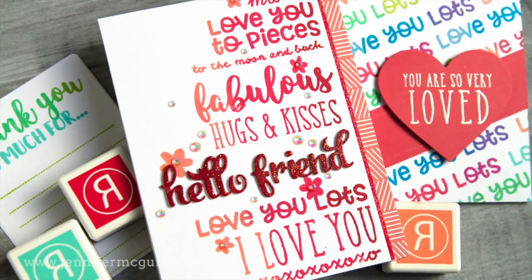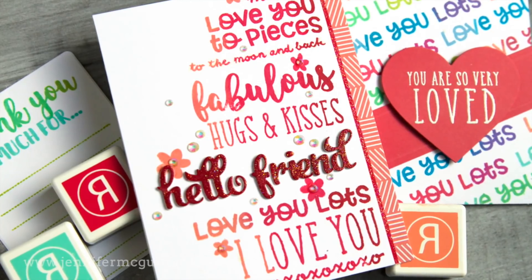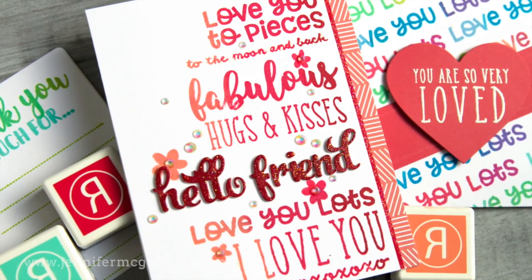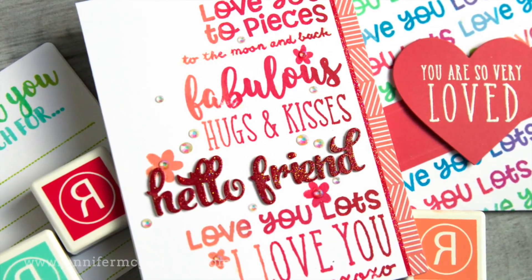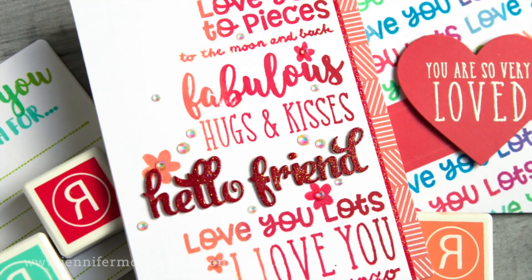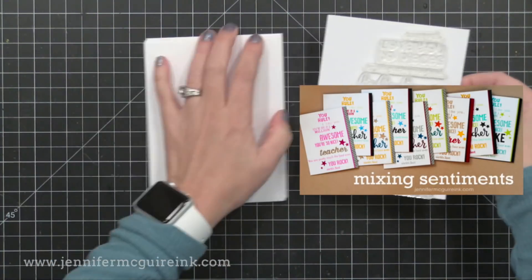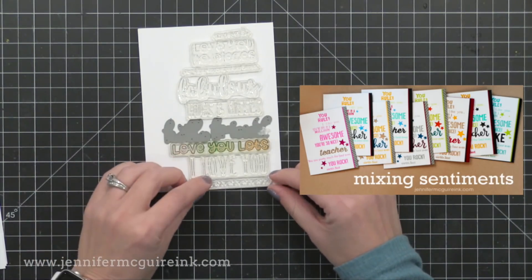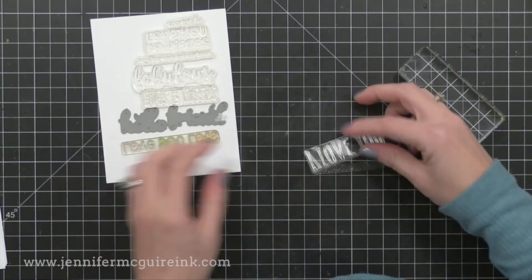Okay, on to the next card. I'll be honest — the day I was creating these cards my crafting mojo seemed to be long lost. So I did what I often do when I'm not feeling creative: I think back on cards I've made in the past and recreate them using newer products. I looked back on my blog for sentiment card ideas and found one on mixing sentiments — I'll link to that video here. I decided to create a card very similar to that but with today's technique, using a bunch of Reverse Confetti sentiments and a die.